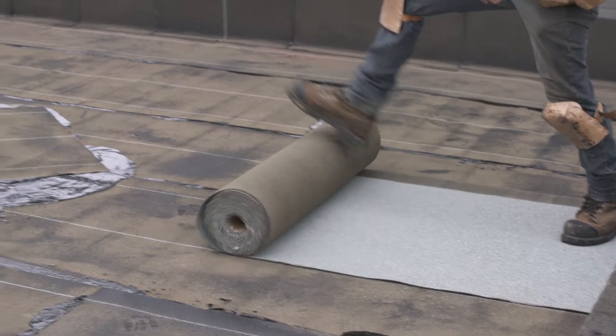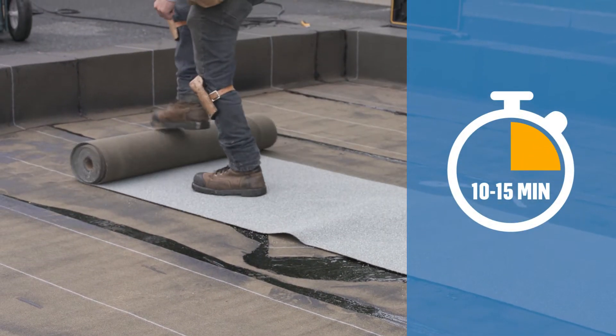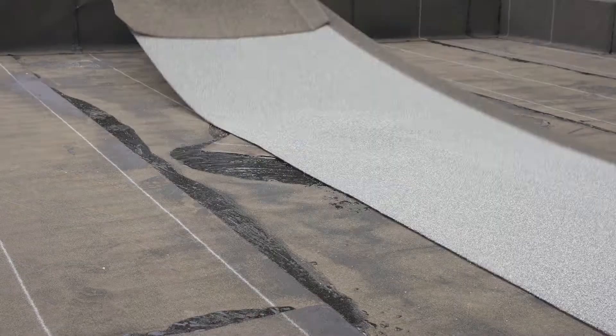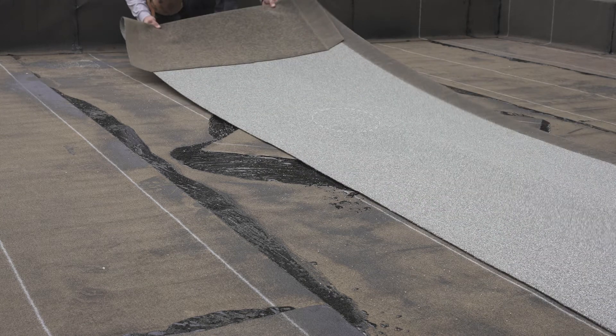Begin by unrolling the membranes 10 to 15 minutes before their installation to dissipate the tensions built during manufacturing and to facilitate their installation. Make sure to align the first membrane on the center of the drain by relying on the lines of the base sheet membrane.